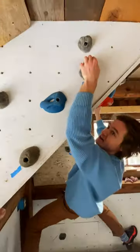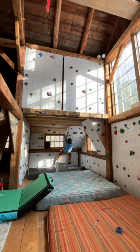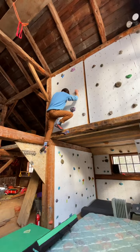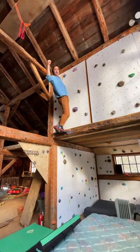Grab the tiny little crink. Hang on to this bear claw hold. And we're there. Hooray!